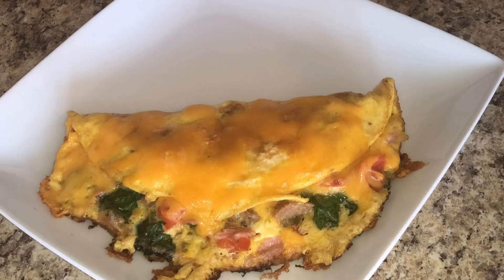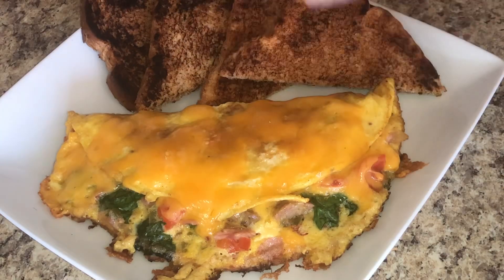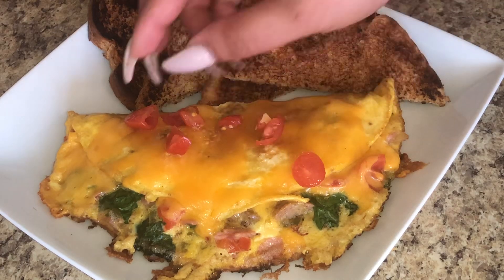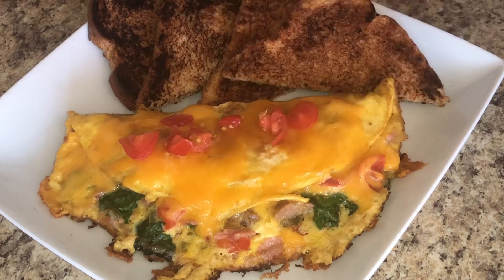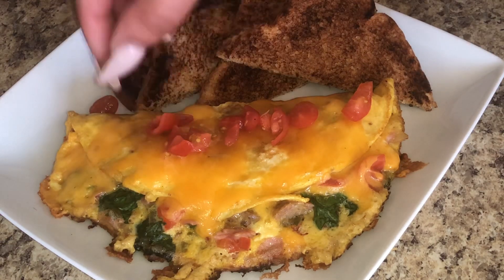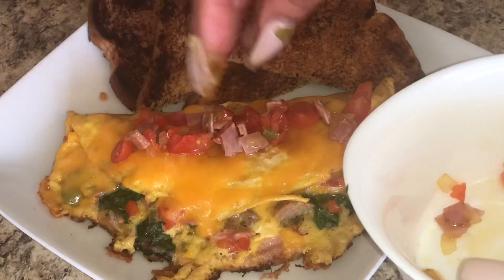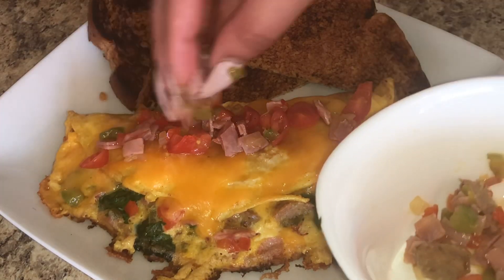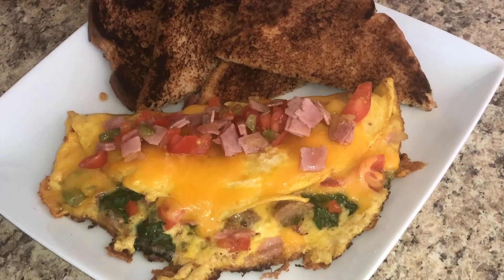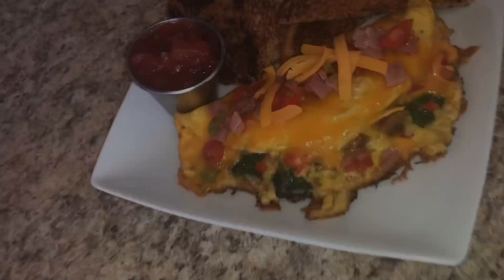I'm going to serve this with some toast. And then to top it off, those sautéed onions, green peppers, red peppers, and the fresh tomatoes — we're going to put that on top. Or you can make some fresh salsa and put that on top. Serve this with a side of salsa; I like to use the cheese hot salsa. My breakfast is made, and it's filling but it's light — so, so light.